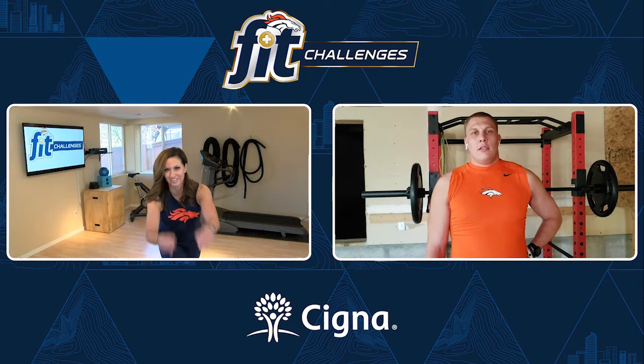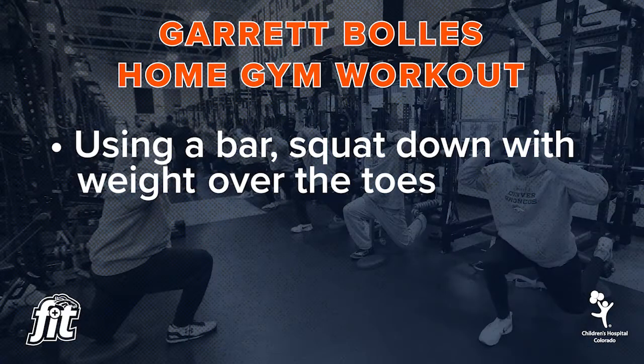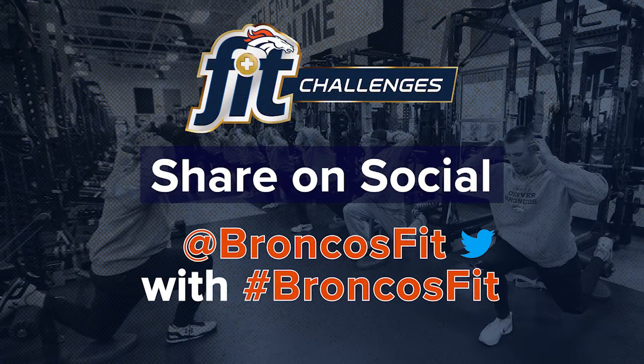Thanks Garrett, thanks for helping us out with the Broncos Fit challenges. Broncos country, you saw Garrett pulling off those squats — you can do it too. Grab a bar if you have it at home, remember to go down and keep that weight over the toes just a little bit and come up. If you don't have the weight, just do air squats — it works just as well. Good luck with today's challenge, and be sure to share your fitness journey on social media using hashtag Broncos Fit for a chance to win Broncos prizes.